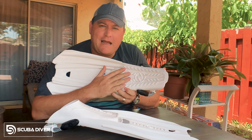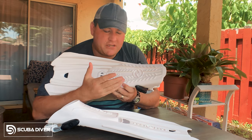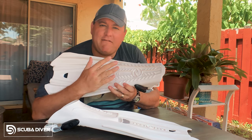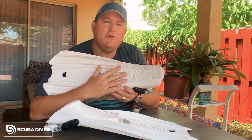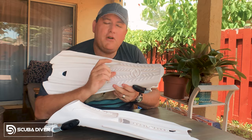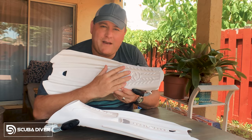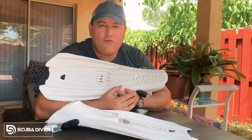Too tight and you'll get blisters and sores and it'll just chafe your feet to pieces. Next up, we have the platform. The platform is basically the fin's version of a shoe's sole. Just like the sole of a shoe, the design is to give you grip. You want to choose a platform that has enough grip so you don't slip on a wet boat deck, but not such a high-profile grip that it creates drag — because when you're finning, drag can be a real... drag.